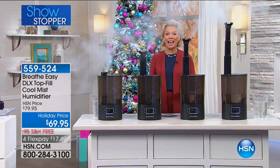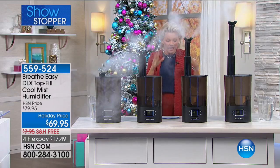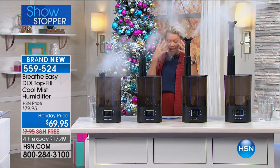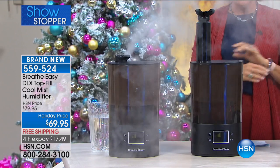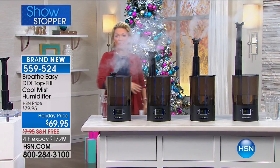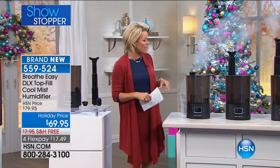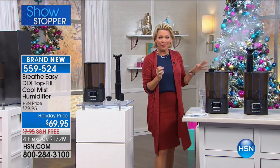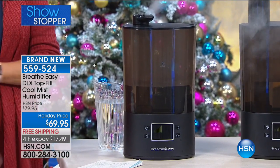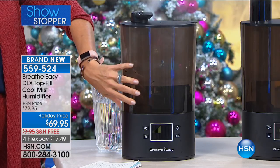This brand new humidifier is super exciting. Look at all the moisture being put into the air — this is the easiest way to add moisture to dry, heated air, which will aid with itchy eyes, scratchy throats, and nasal inflammation. It has a permanent ceramic filter and antimicrobial plastic, so there's no maintenance or added costs down the road. The tank is one and three-quarters of a gallon, which is about a 14-day run time if you operate it eight hours a day.